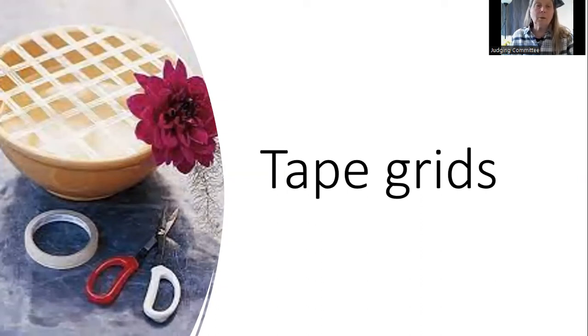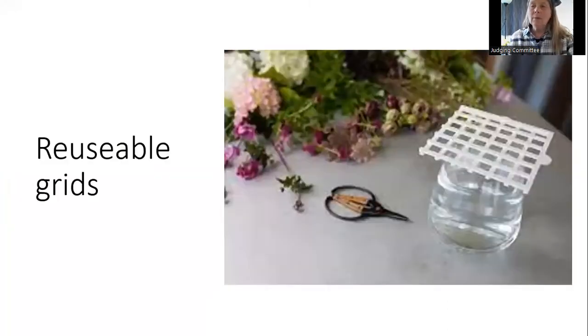A tape grid is a very simple process frequently used by florists on bouquets — simply floral tape, clear or green, made into a grid pattern. Reusable plastic-type grids can be attached to the top of a container. You could likely find things in the dollar store that function as a grid and cut them down to fit on top of containers easily.